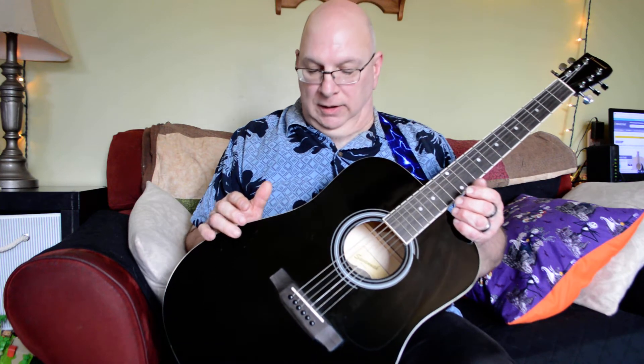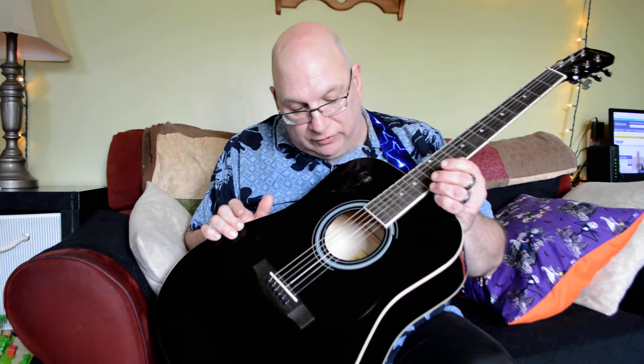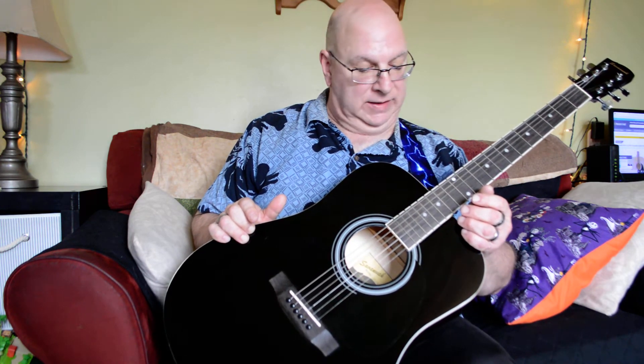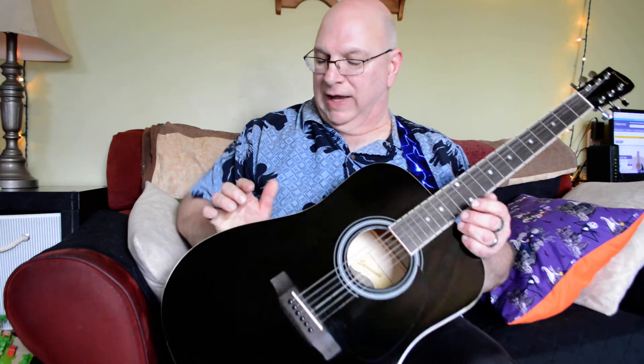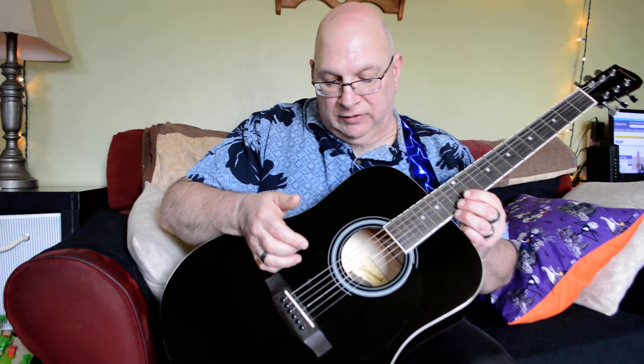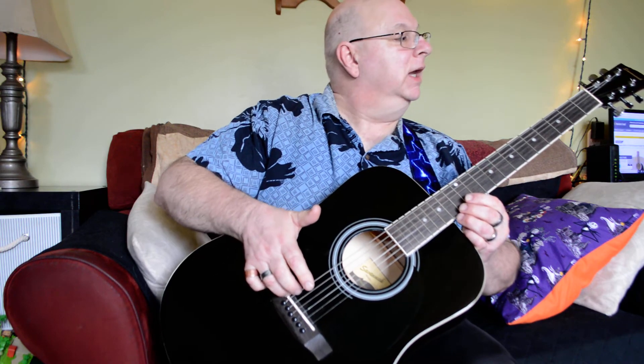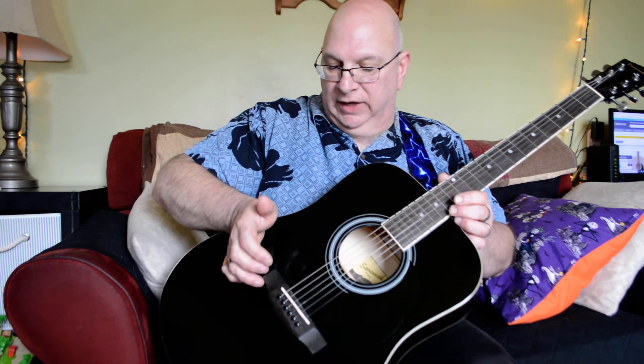It sounds amazing for what it costs. Not really sure of all the construction materials, so I'm not going to venture any guesses, but it's probably all laminate mostly. Inside it has nice bracing. It's a decent guitar. The bridge is decent. The fake bone nut and fake bone bridge are nice. Bridge pins work pretty darn good.